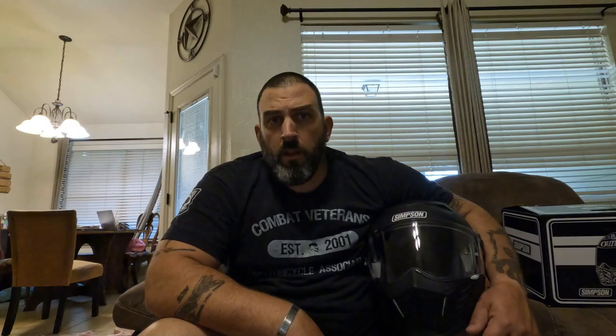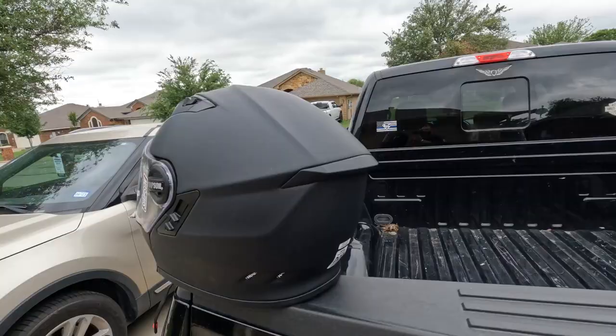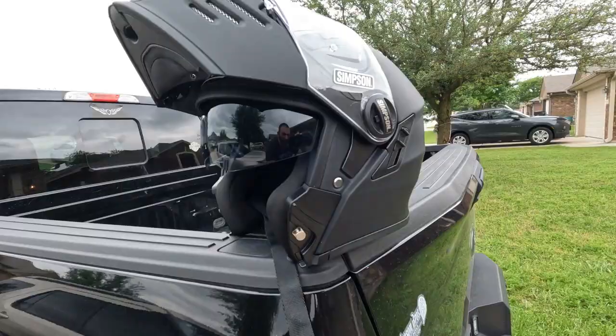This helmet weighs about 3.73 pounds and is DOT certified. I've had it out of the box already — I'm not going to lie to you guys. I just put it on my head briefly to make sure it fit comfortably so I can talk a little more about it while making this video.